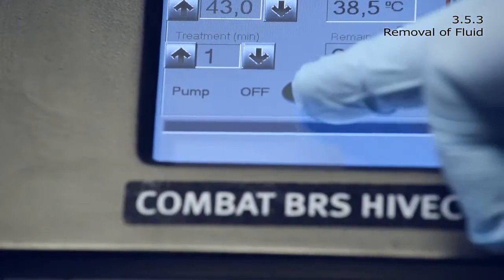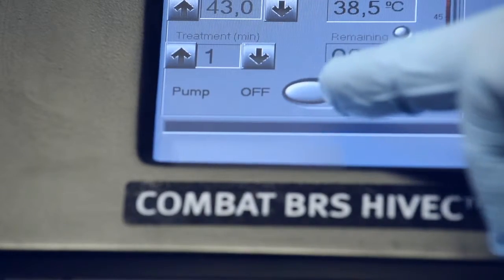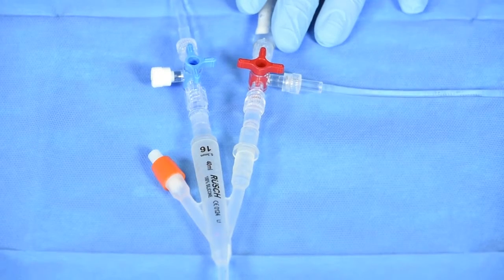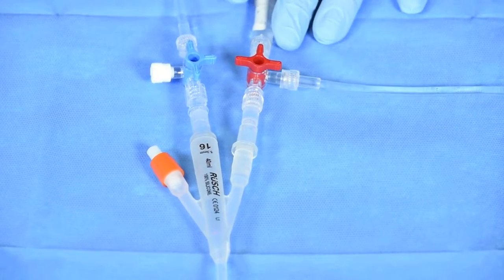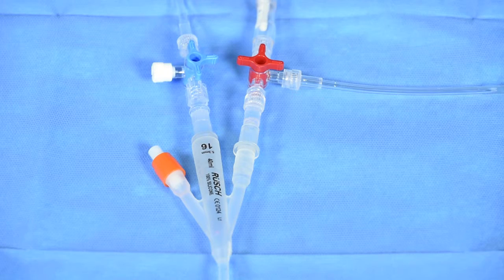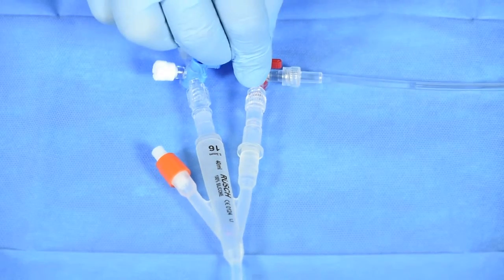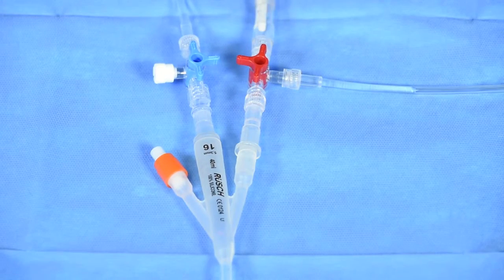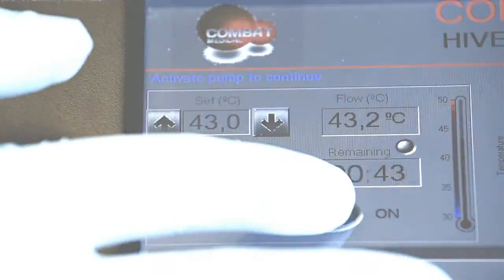To remove fluid from the system at any time, turn off the machine. Turn the red stopcock so that it is open to the system and waste line and closed to the catheter. After the desired amount of fluid has been removed, reposition the red stopcock so that it is open to the catheter and the system and closed to the waste line. Restart the pump using the touch screen on-off switch.